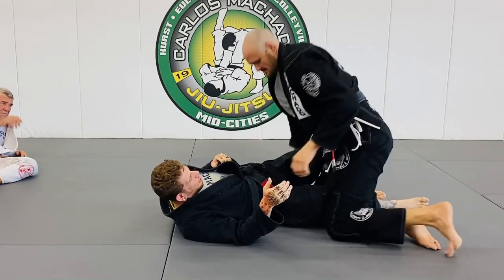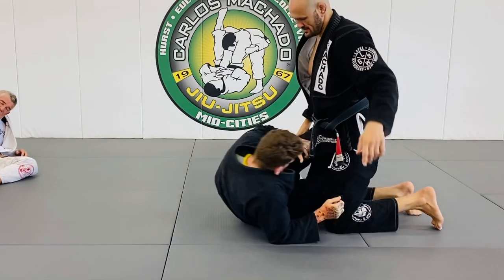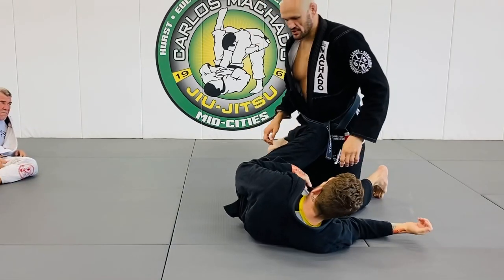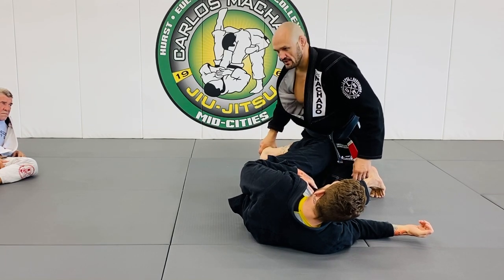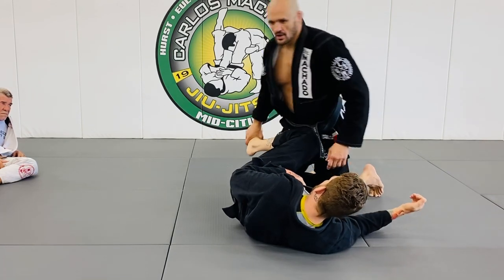Nothing complicated. Clean your head this way. All it is — you're just pinching your knees. Henzo taught me this. Grab the foot.